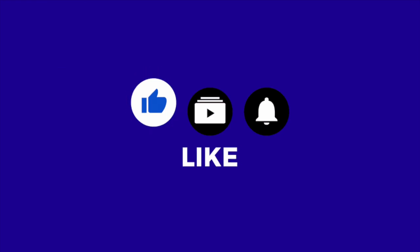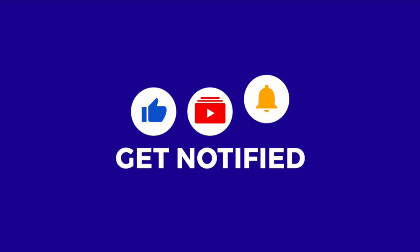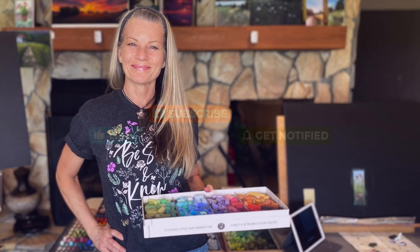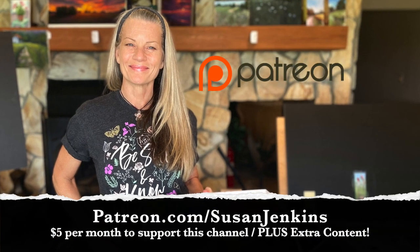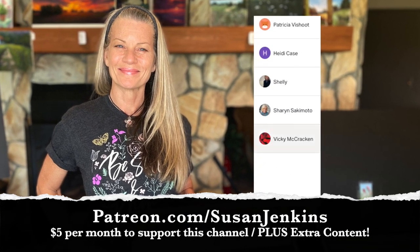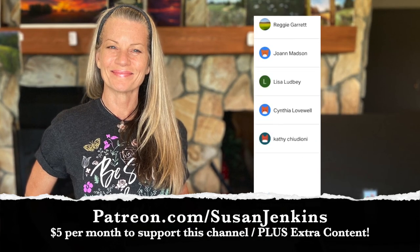If you would, go ahead and like this video and subscribe if you haven't already. If you hit the little bell next to the subscribe button, you'll be notified of any future videos I post. This free video tutorial is brought to you because of the faithful support from my patrons on my Patreon page. For $5 a month, you can support this channel and you get extra content.